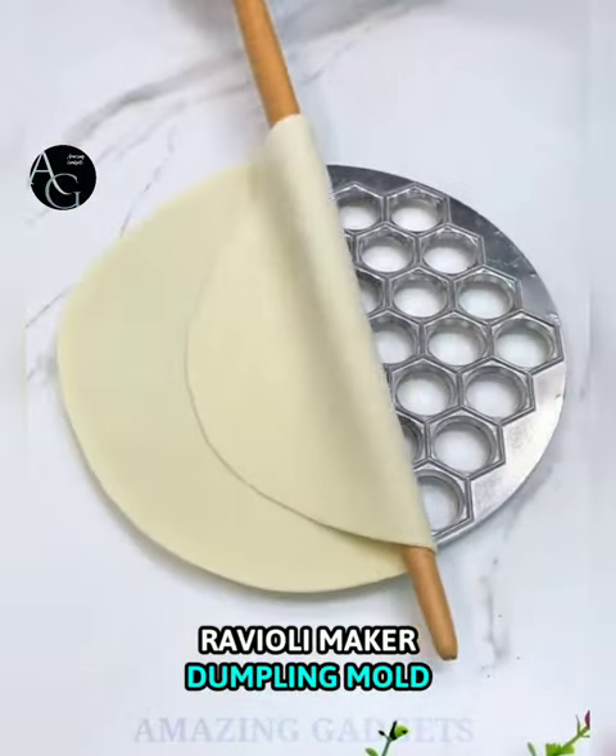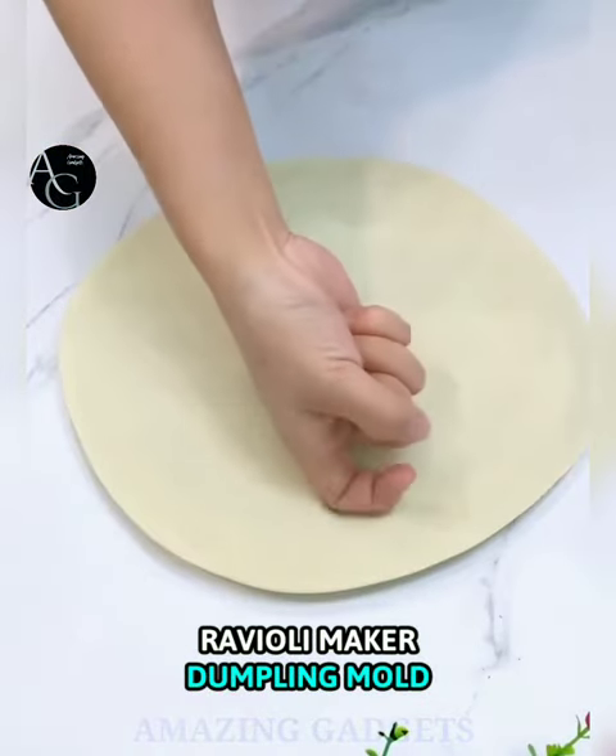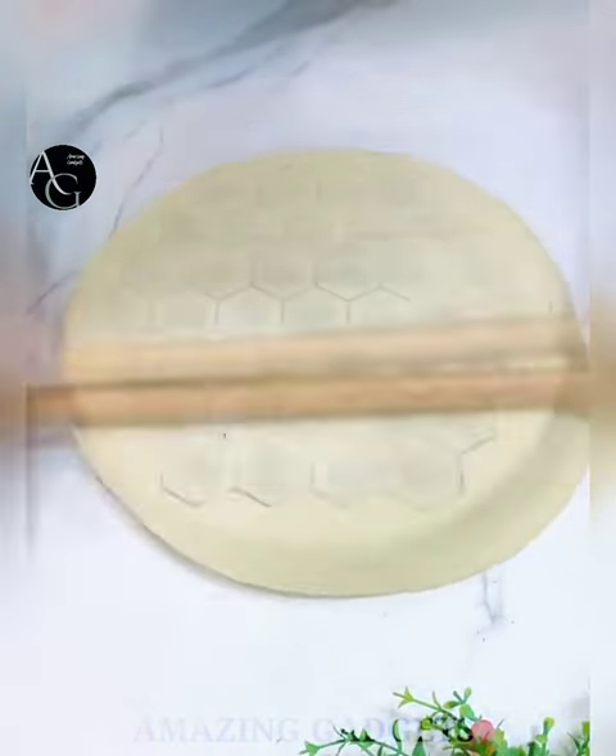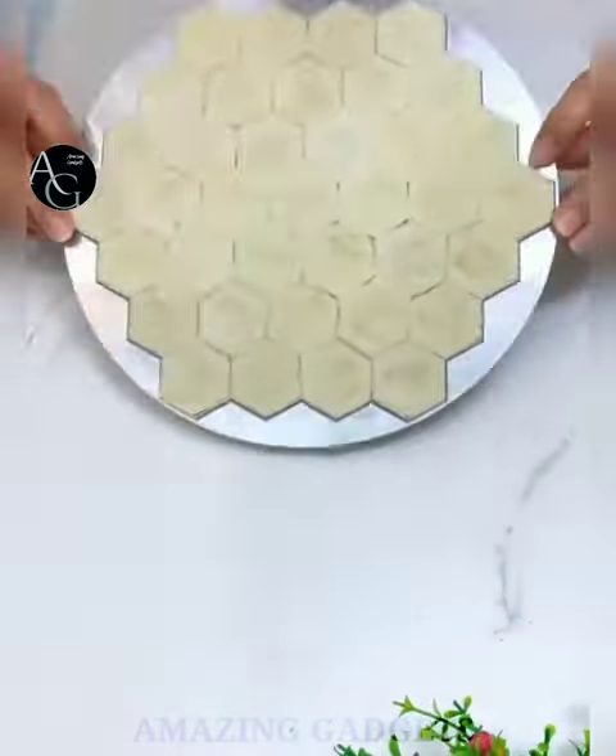Ravioli Maker Dumpling Mold. Easy to use with minimum cooking effort — mix delicious food for the whole family and make 37 pieces at a time. Made from aluminum, it is durable for years.